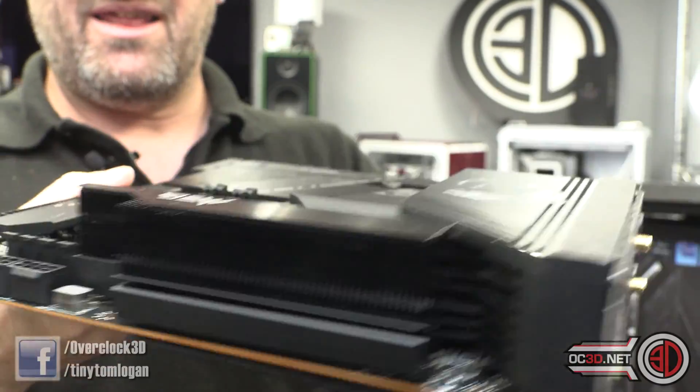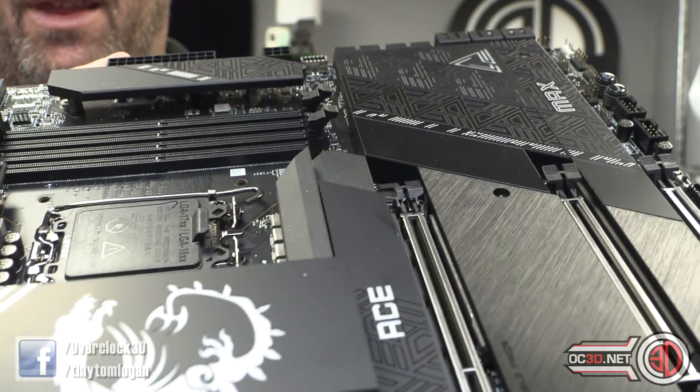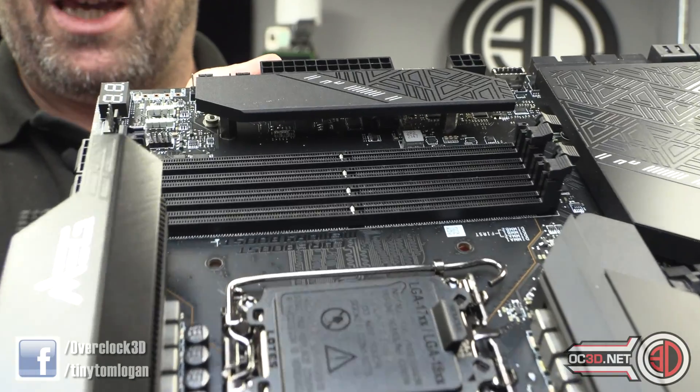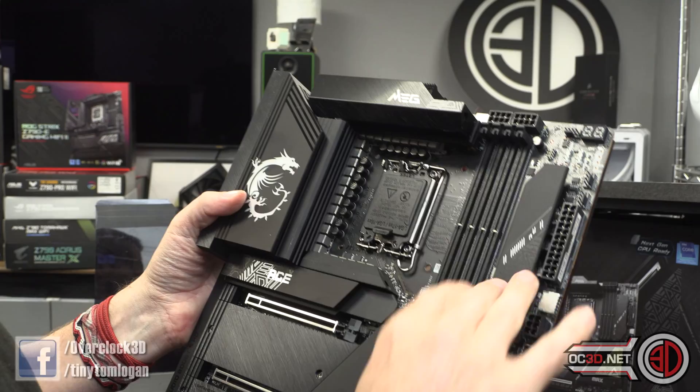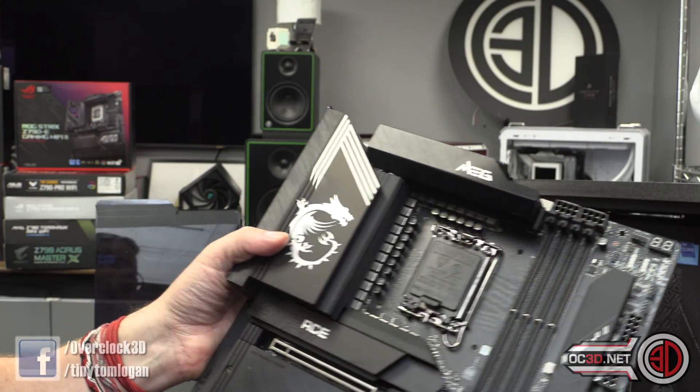I'm digging this kind of Aztec feel to it. This section up here doesn't actually touch anything — it's just there to look pretty. There's nothing under there; it's not connected to anything, just screwed on. This is making me want to paint things.